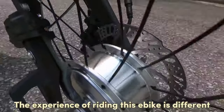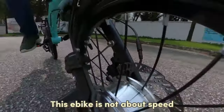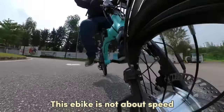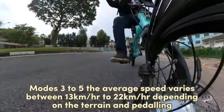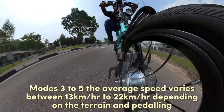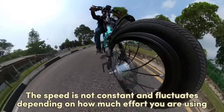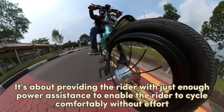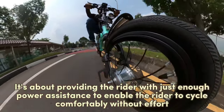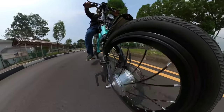This actually translates to a different type of riding experience when using the speed modes. This e-bike has five speed modes. Modes 1 and 2 offer very little pedal assistance. Modes 3 onwards is where I found the e-bike speed kicking in significantly, so that I can feel a difference while pedalling.